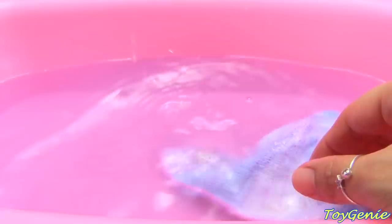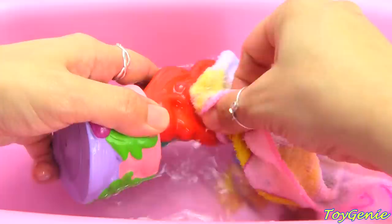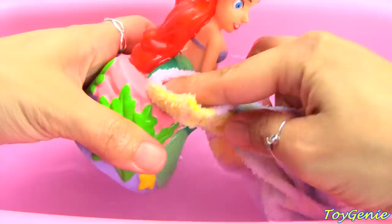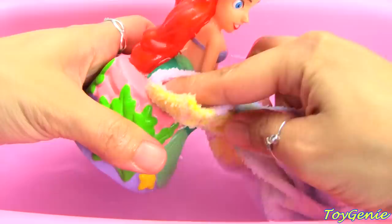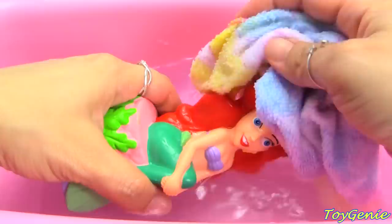And now let's get Ariel. She is super easy because her colors were yellow — but look at how pretty that turned out. So we can wash her beautiful red hair, then wash the little starfish off as well as the little heart, so she can be all nice and clean again. There she goes — let's go Ariel!